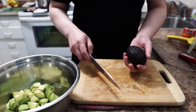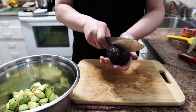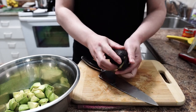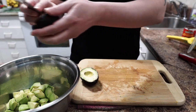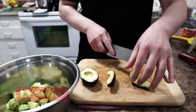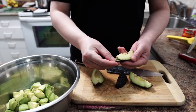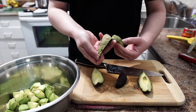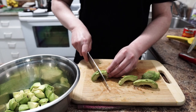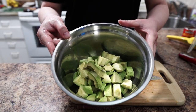Now let's do it. First you want to dice up your avocado — it's really easy. Just slide this and then turn it around. It's gonna open in half. Stir it out, cut it in half, peel the skin, and dice them up. Avocado is done.